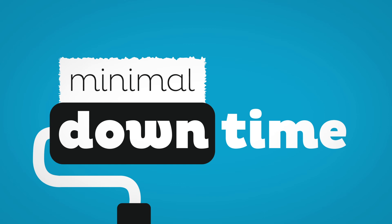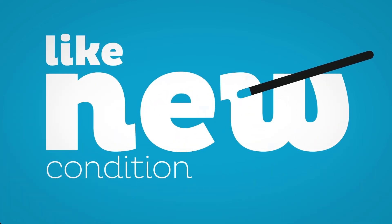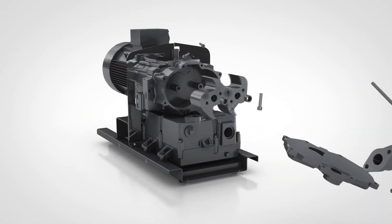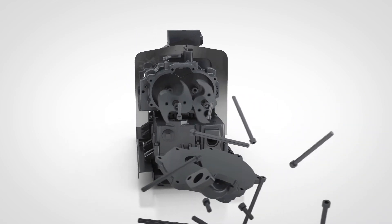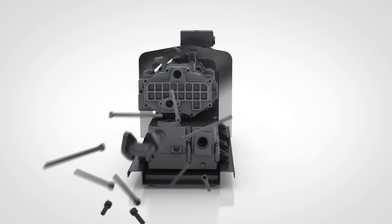With minimal downtime, you can return it back to a like-new condition. Add to that a well-designed cooling path to increase reliability and the materials of construction, which are of course process compatible.